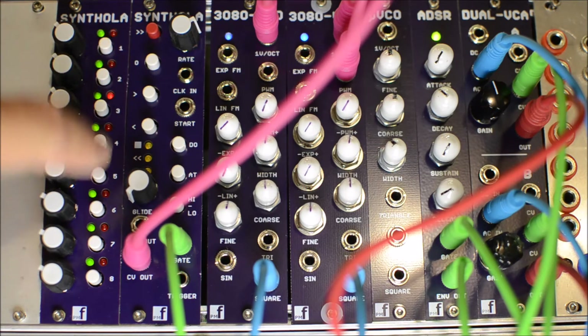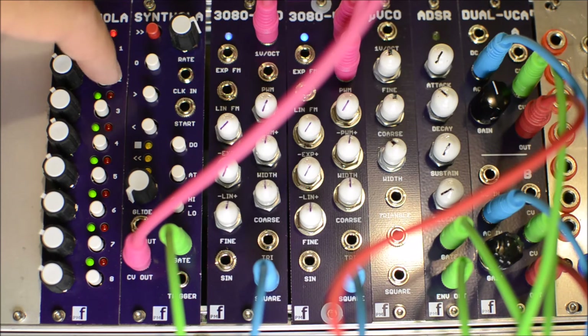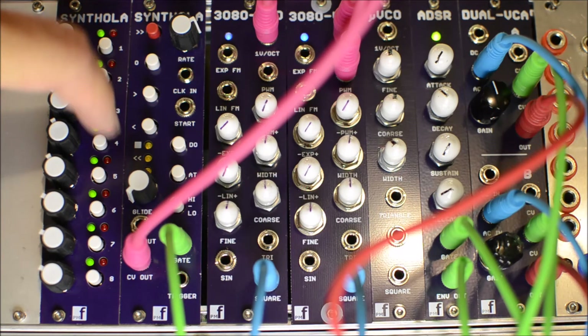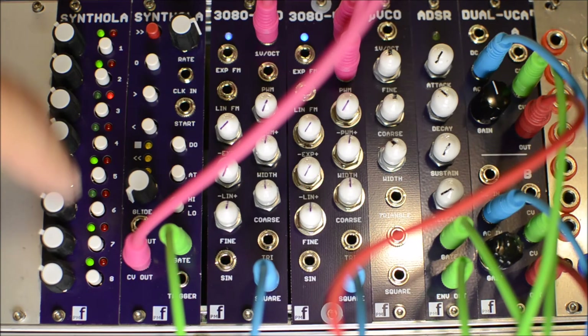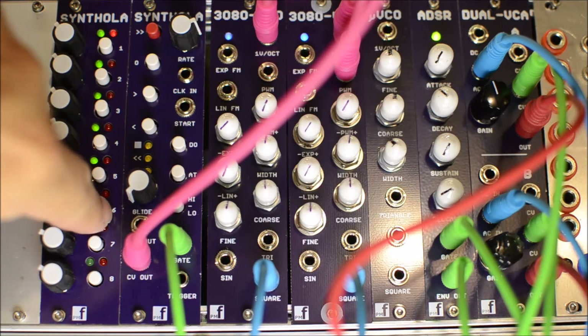Each one of the white buttons on here will — not exactly skip, but it turns off the gate. The CV still comes out, but it turns off the gate. So that's how that works.